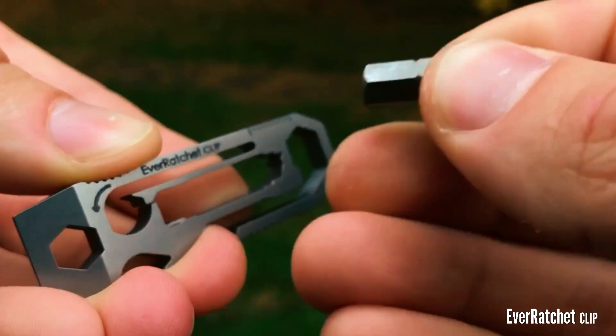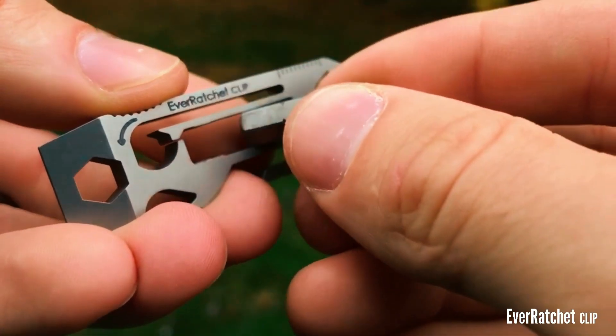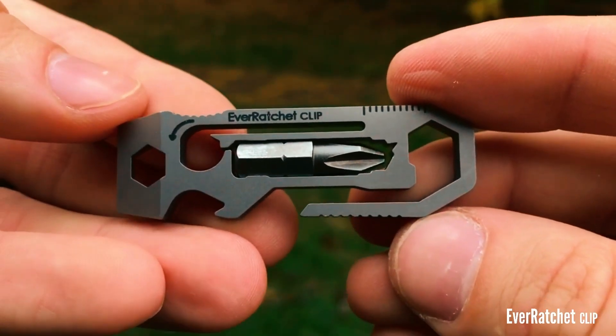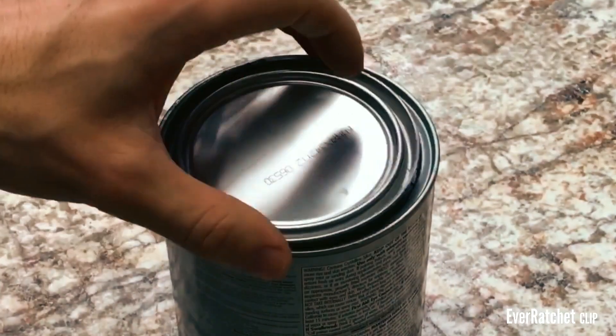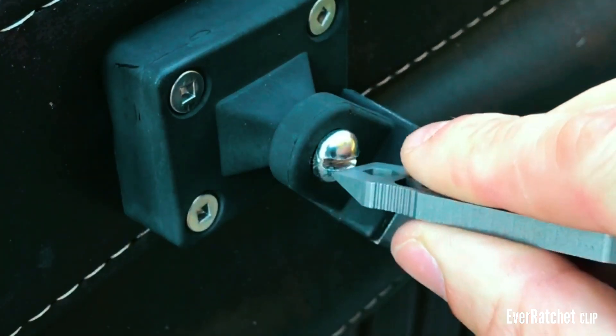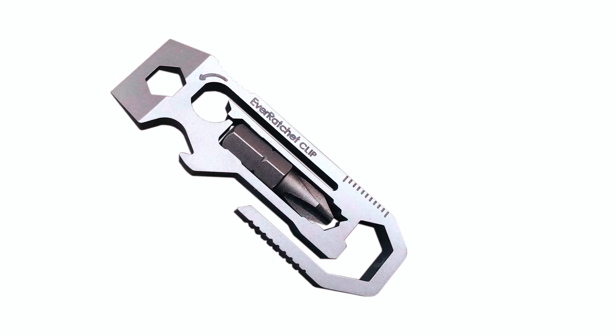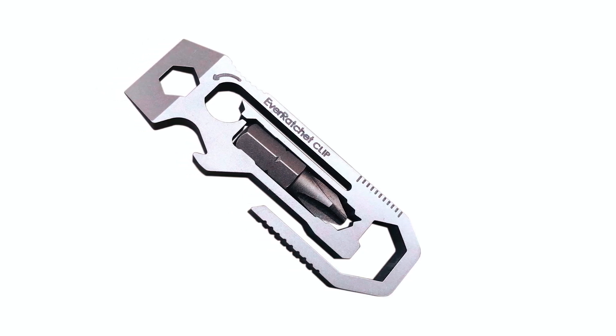Masterfully fashioned with titanium through EDM precision, the EverRatchet Clip stands as a testament to both durability and longevity. From tightening screws to opening bottles and managing an array of tasks, this multi-tool guarantees efficient task completion, solidifying its status as a vital addition to your everyday carry.